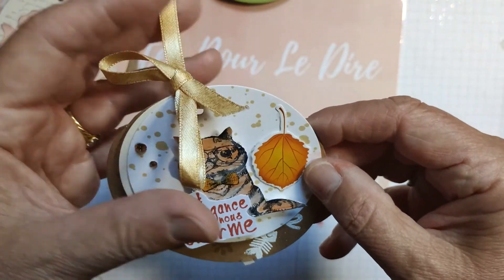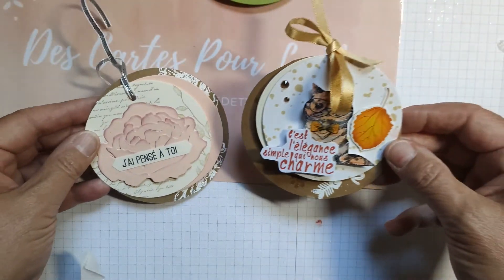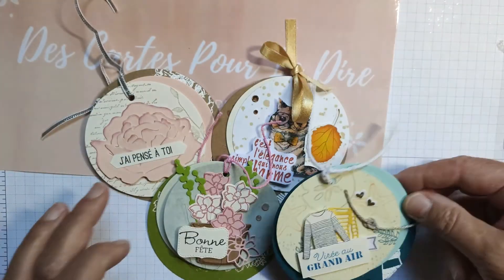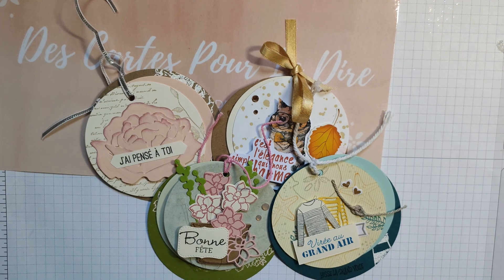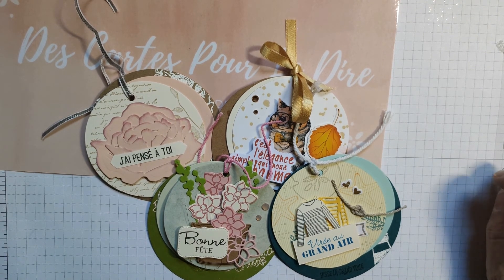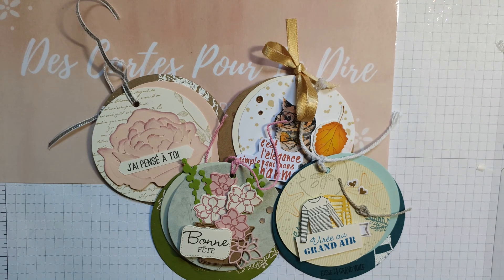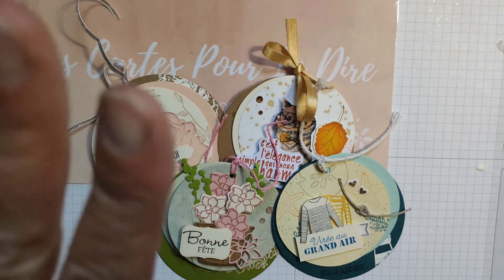Voilà donc la version chat, la version romantique, la version bonne fête en fleurs, la version mer. Écoutez, on est terminé pour cette carte. J'attends avec impatience vos versions de petits médaillons. Je vous dis à bientôt dans le courant de juillet, où je vous présenterai un autre tuto d'une carte ou peut-être une présentation d'un album nature que je suis en cours de faire. Merci de m'avoir suivie, à bientôt pour un autre tuto !